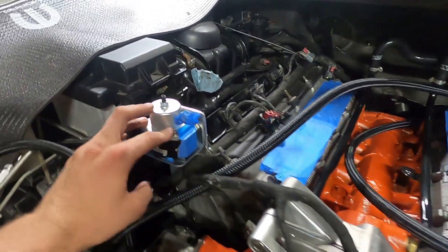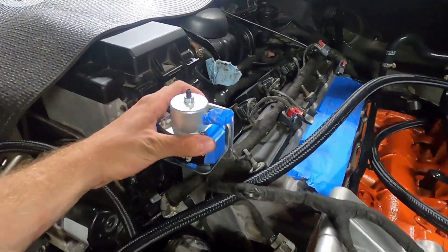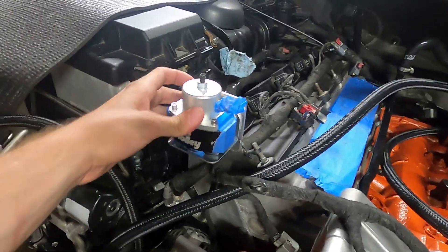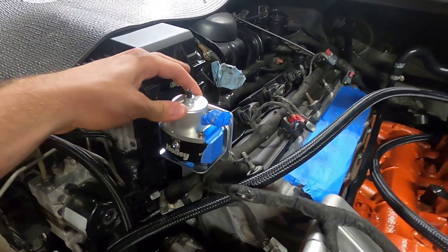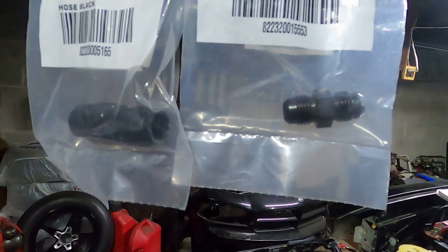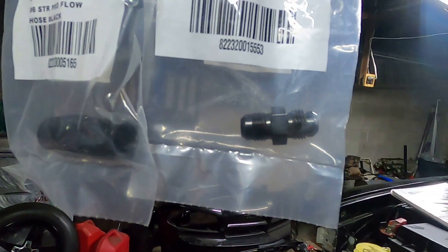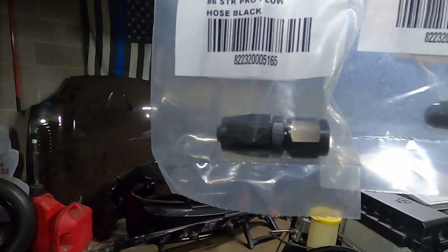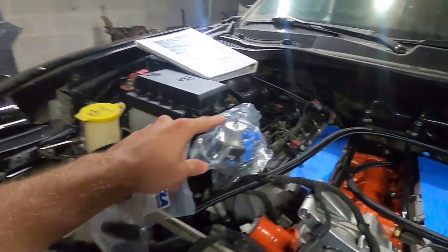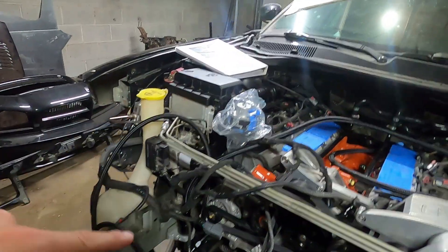Just like that - we have the fittings we need. They didn't have a male dash 6 so I had to get a union dash 6 and a female dash 6 straight. I'm going to go ahead and install these in the bottom of the fuel pressure regulator, mock up the hose, mark it, cut it, and install it.